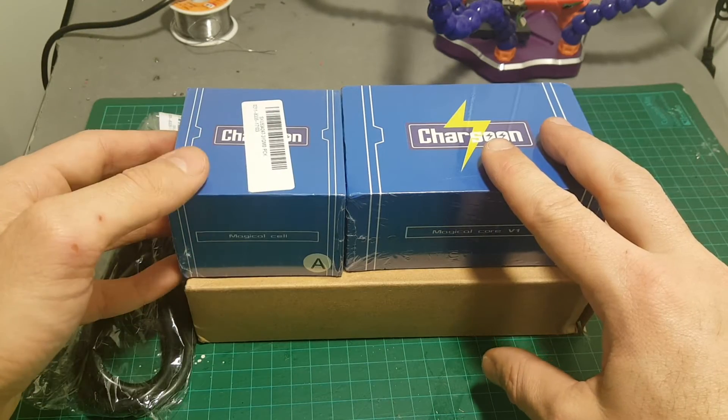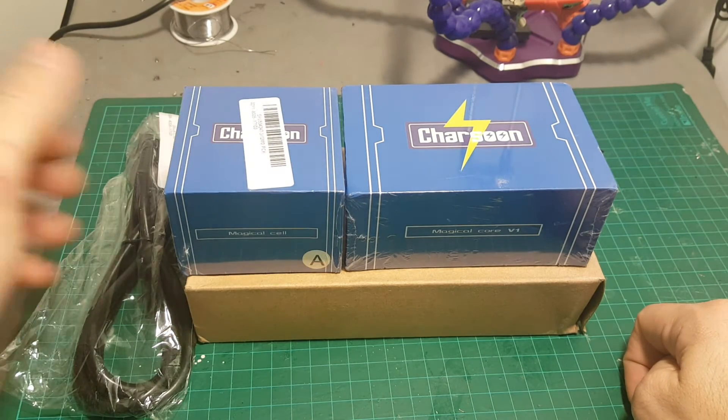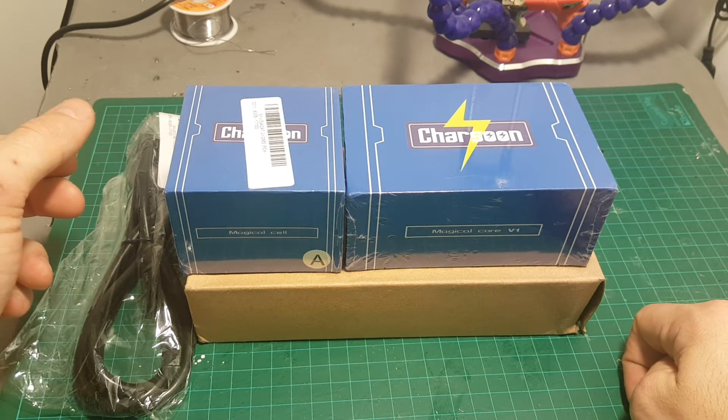I've ordered the 1S MAGIC CELL but it hasn't arrived yet, so I'm only going to use this cell which is going to be probably the most useful for me.